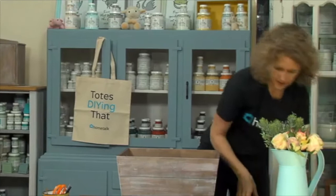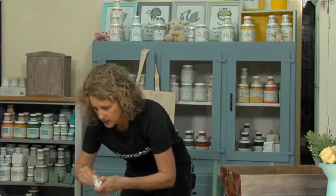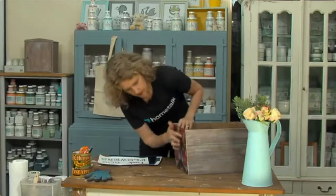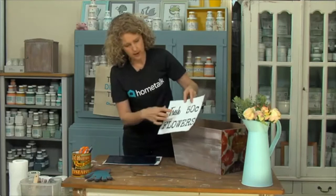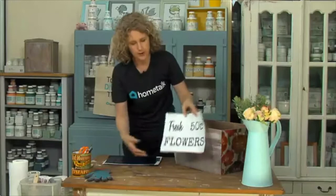For the words I'm going to be using some graphite paper - or carbon paper as we call it in Australia. What do you call it where you're from? Let me know in the comments. I've just printed out some words - I'm going to use the words 'Fresh Flowers 50 Cents.' You don't necessarily have to put the words exactly as they are - you can move 'Fresh' over here, put 'Flowers' down here, cut it out if that helps. I'll just do it just like this.